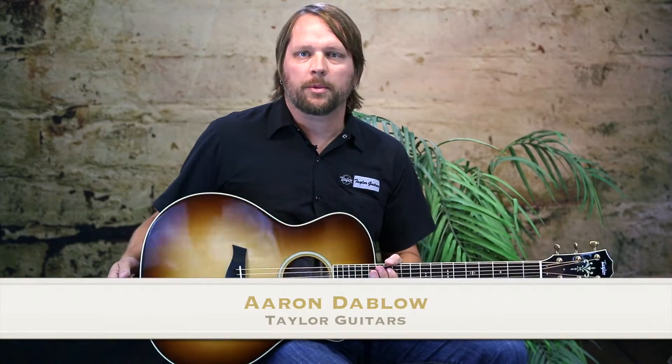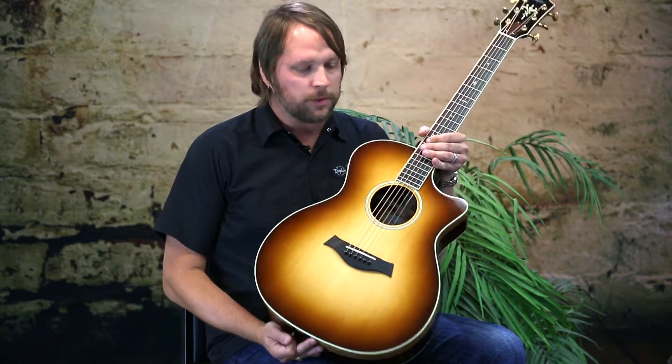Hi, I'm Aaron Dablo from Taylor Guitars coming to you live from WillCut Guitars here in Lexington, Kentucky. What we want to talk about today is a very special line of instruments that we've done exclusively for WillCut Guitars called the Acoustic Suites. The Acoustic Suites all feature a Grand Auditorium body shape, which is our jack-of-all-trades body shape that does every style of music really well.